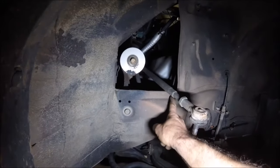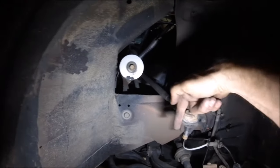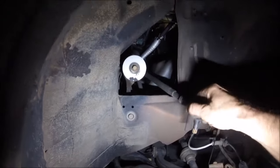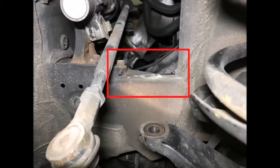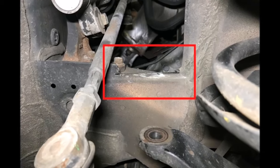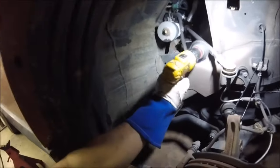Next thing we're going to do is trim this pinch weld down just a little bit. That'll give a little bit of extra clearance for this tie rod when it's lifted — it's actually moved downward some and will contact that in some circumstances. We're going to take the cut-off wheel and cut a little notch there for a little more clearance, hit it with a wire wheel to clean up the rough edges, and then shoot a little spray paint on that so it doesn't rust.